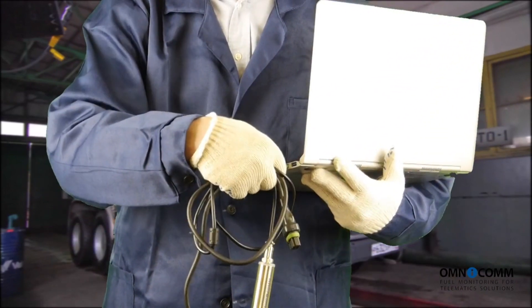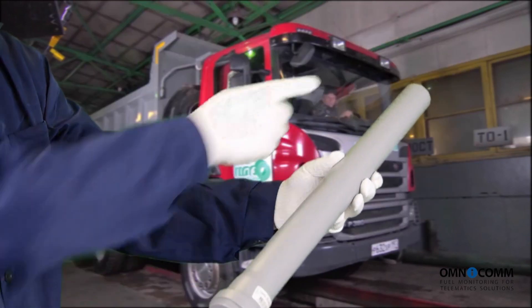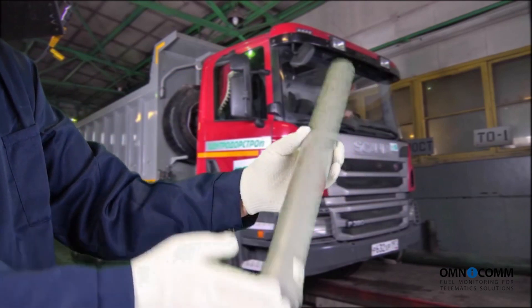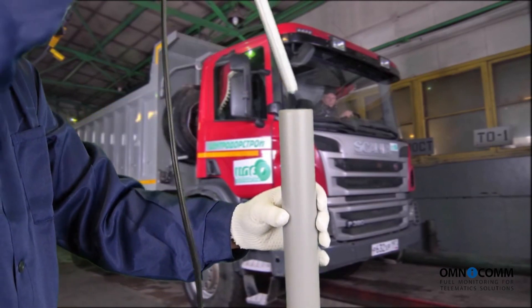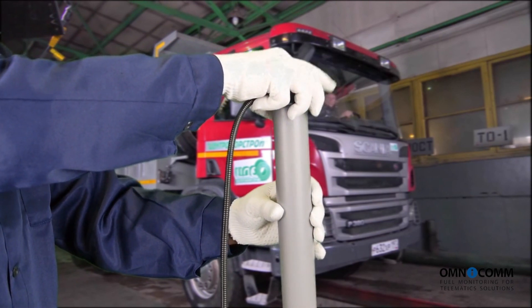Take the calibration pipe, closed at one end, and fill it up completely with the fuel that your vehicle uses to run on. The length of the pipe must be at least the same length as the sensor. Insert the sensor tube into the calibration pipe and refer to the Omnicom configurator.